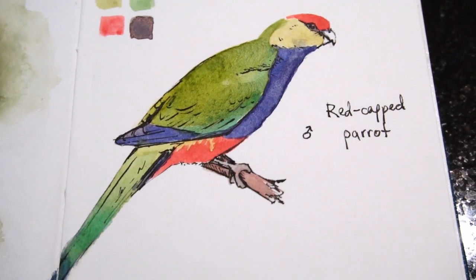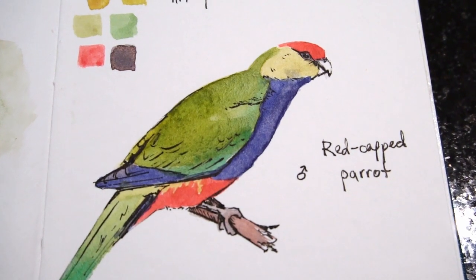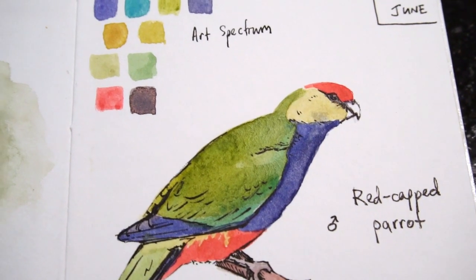Do you want to see like an artist and not have to rely on using lines before you paint? In this video I'll explain how direct watercolour will make you a better and faster artist.